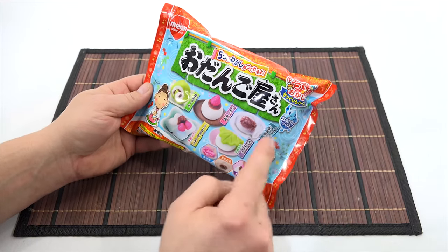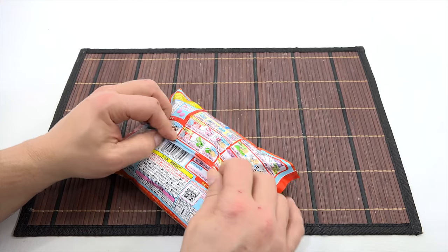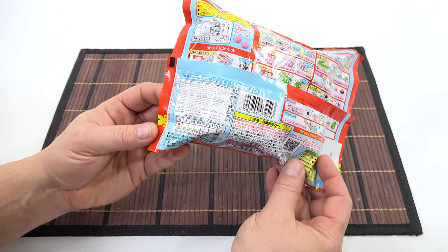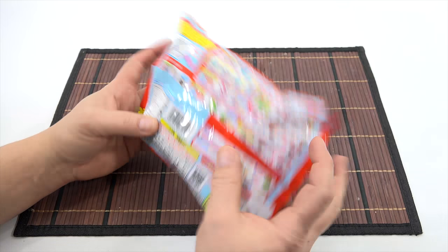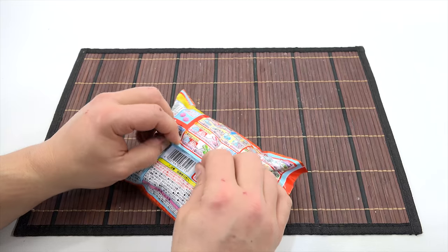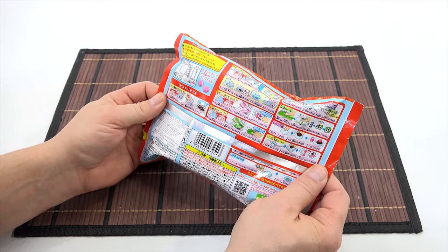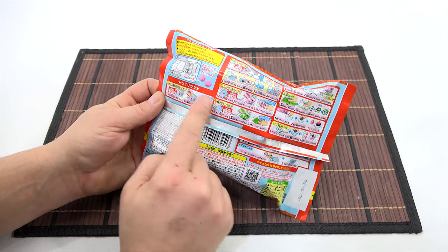Lots of color codes here, and it's important to realize that these color codes translate back here. There's nutritional facts. It says soft candy, product of Japan. Lots of little information here. The steps go all the way here and to this section. I have translated this and studied this — I really had to understand it. I did not get this printed out in English instructions, but visually I know I'm starting here.